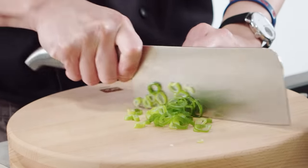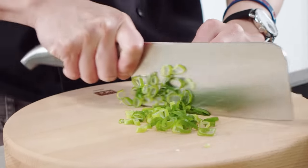Now we're just going to prep the green shoots — just going to finely slice these down. These tend to go at the end of the stir-fry.